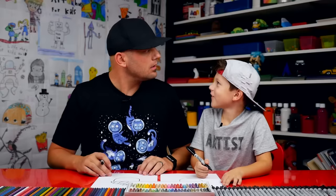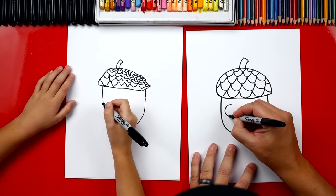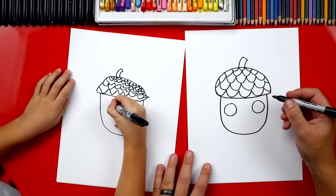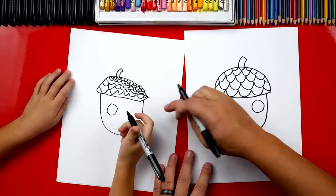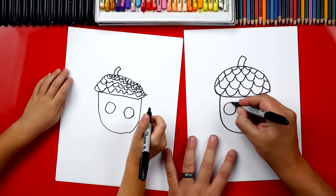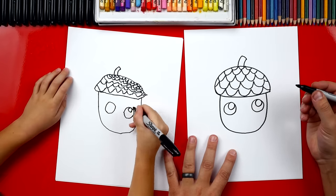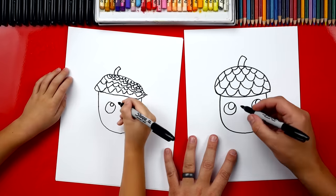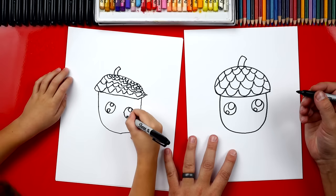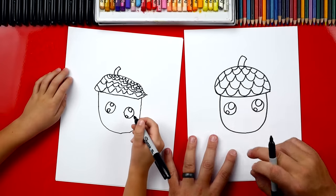Now we're still missing one thing — a funny face. First, we're going to draw his eyes. We're going to draw two big circles right next to each other, and then one more over here. Now inside of these, we're going to draw smaller circles up in the top right, and one on the other side. Then we're going to draw smaller ones down here in the bottom left. Now we're going to color in the big circles, but leave the two smaller circles white.